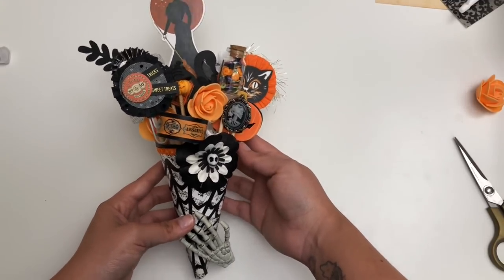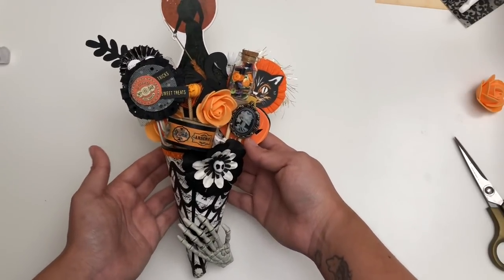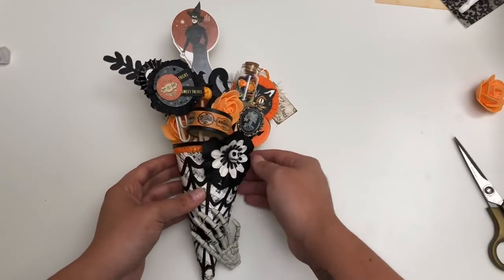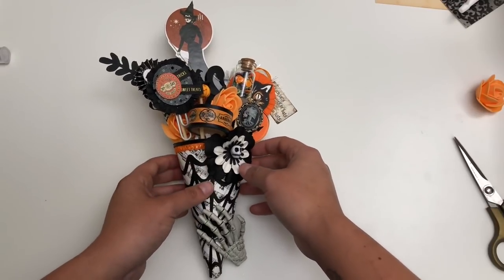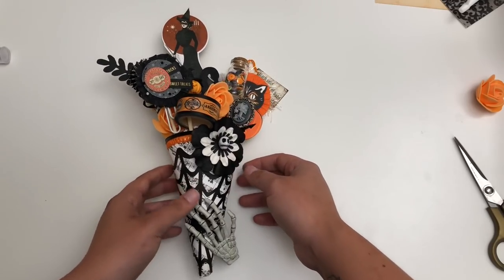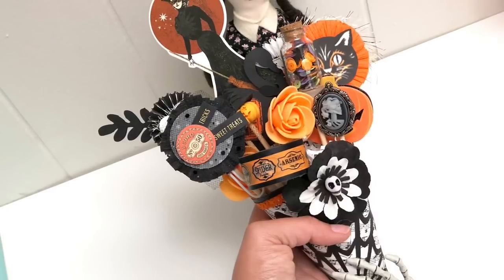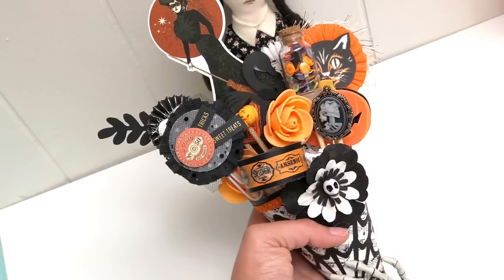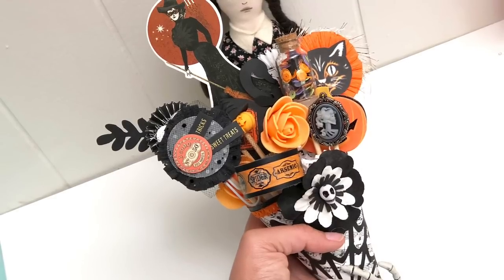I know it's not Halloween yet — some might like it, some might not — but I hope you take this as a tutorial to incorporate with other projects. If you liked this video, make sure you give it a thumbs up. Leave me a comment down below, subscribe if you haven't, and ring that bell so you can be notified about future videos. I'll catch you in the next one. Bye!